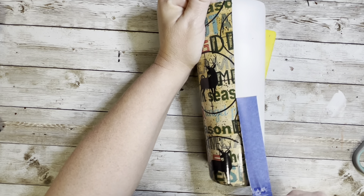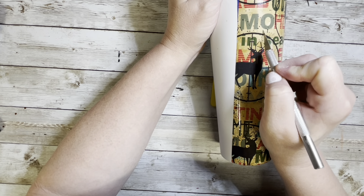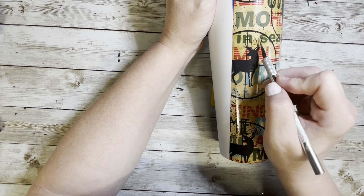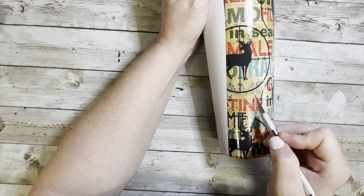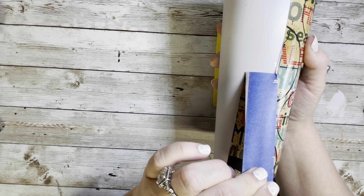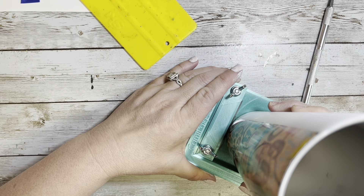Once this side is complete, flip it over and do the exact same thing to the other side. You could do this in a completely different order — you could wood grain the whole tumbler, epoxy it, and then add your vinyl — but this is just the way I did it, so do it in whatever order you like.